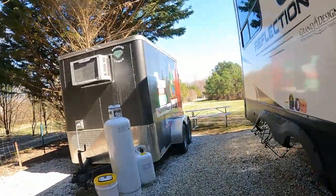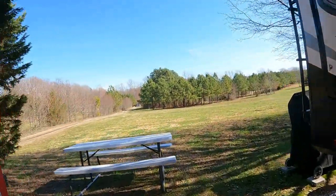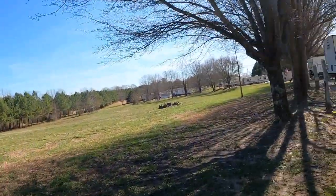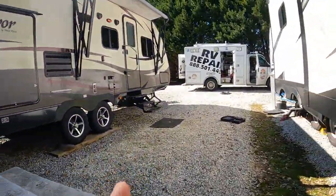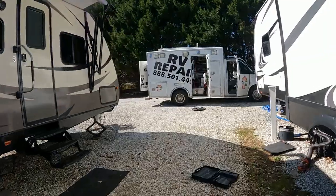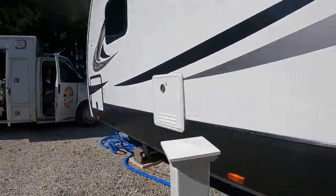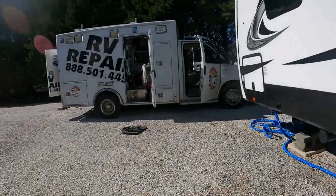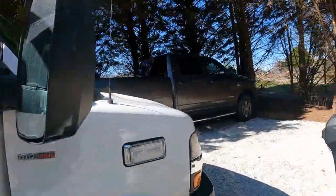I can hear the gas going through there. The warranty company doesn't want me to cut the underbelly or take it down for too long — so it's like, what do I do? I'm in the middle. Warranty companies suck. Okay, furnace is on, there's nothing wrong with that.